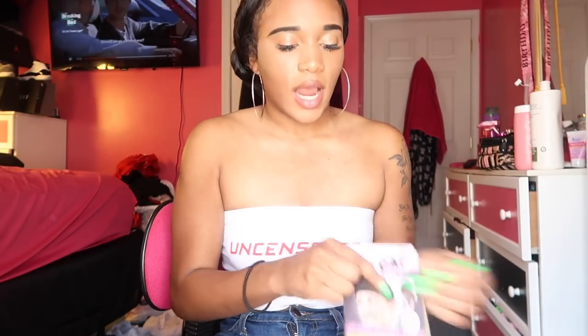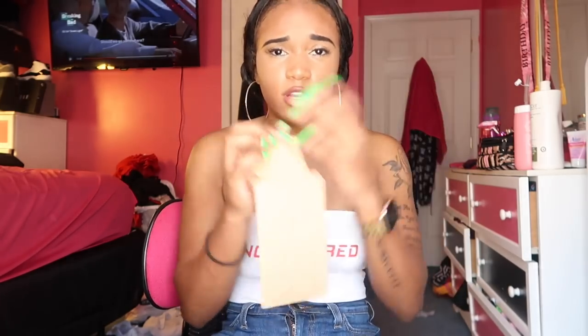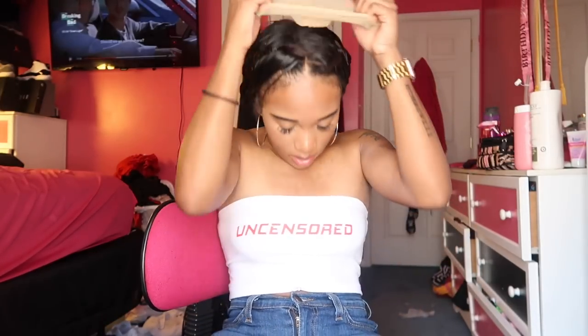I'm gonna take the wig cap that they gave us, which is really nice. I love when companies send wig caps because you can never have too many — I'll be losing mine. What the wig cap does is it just makes sure your hair is flat underneath, and it just makes the overall wig look better. It comes with two, which is great. So I'm just gonna put this over my hair to flatten everything out.